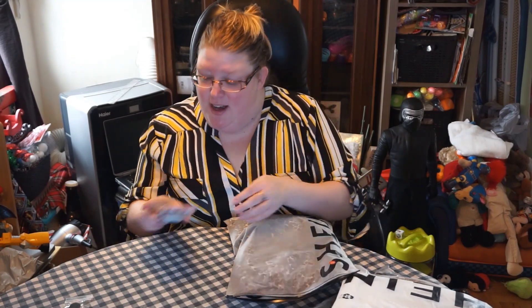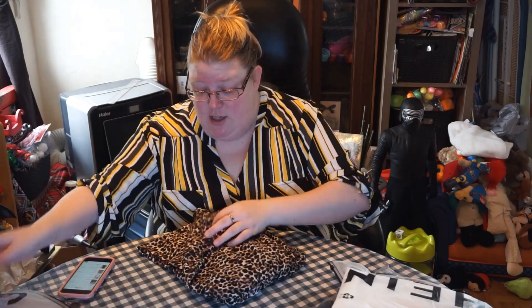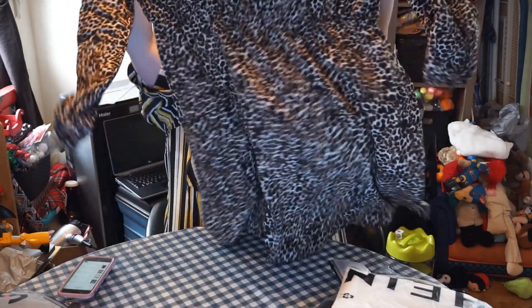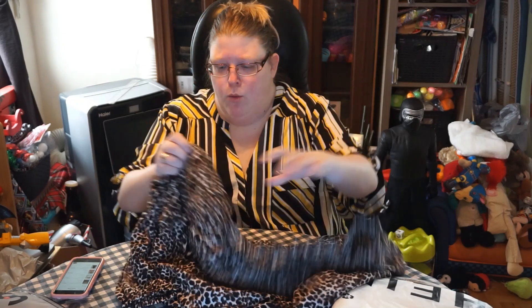The first item is called the Plus Leopard Print Ruffle Hem Bardot Dress — you guys are gonna love it, I sure do. It's beautiful, off the shoulder, with an elastic around here and I think around the waist too. The material is gorgeous, and it looks way more faded on the website — it's much more vibrant in person.